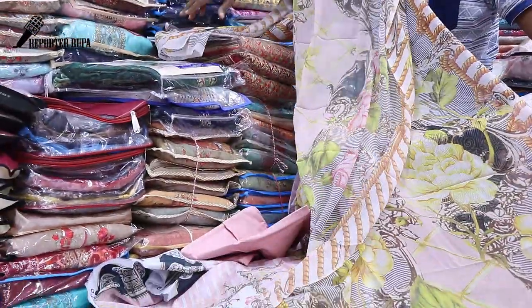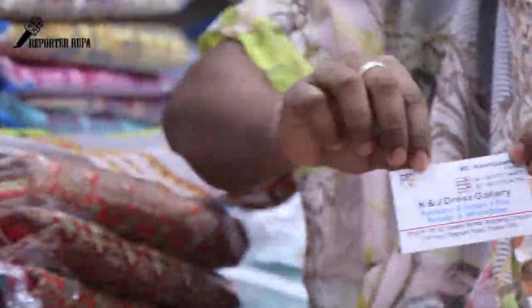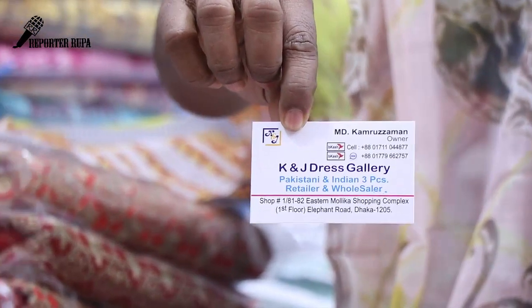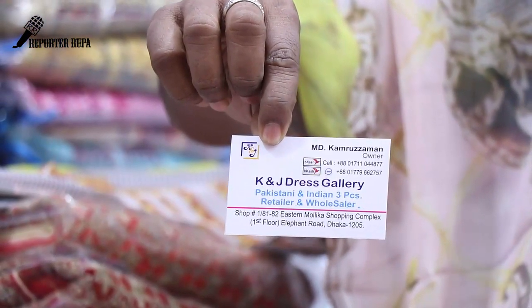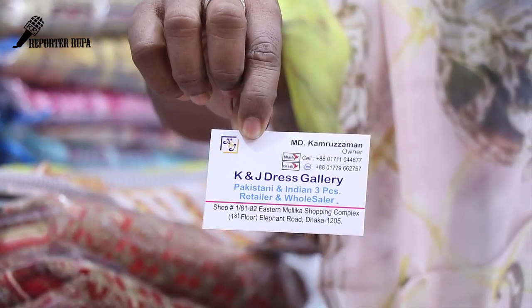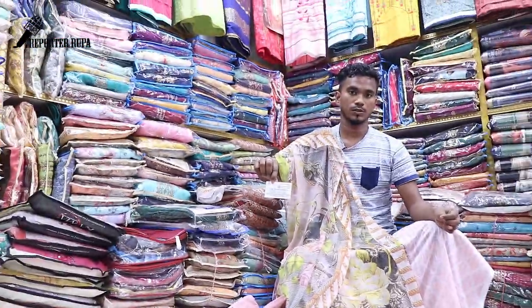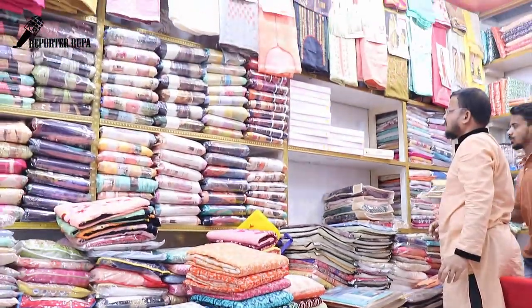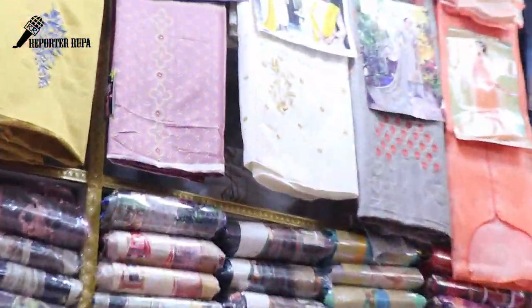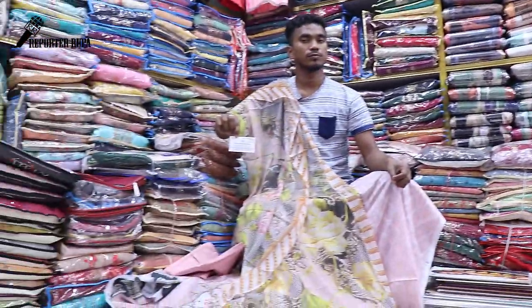The price is 355. You can find it at K&J Dress Gallery. Contact number: 0171-044877. This is an original Pakistan dress. Thank you.